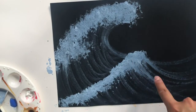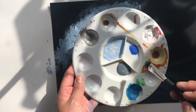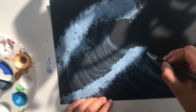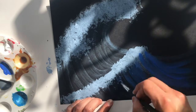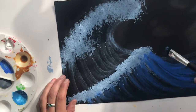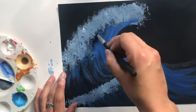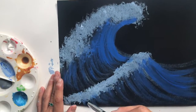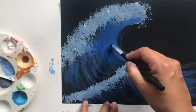Once you have that, go ahead and grab your second color — it can be either of the ones you have, or if you only have one other just grab that. If you don't have a brush, you can use a cotton bud: with one of the tips, just draw that same motion as if it were a brush.